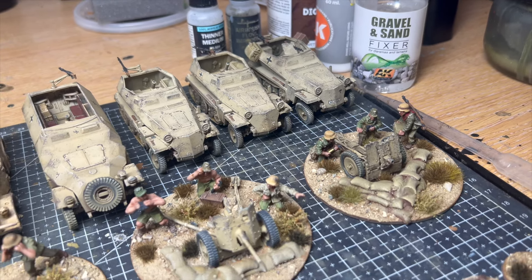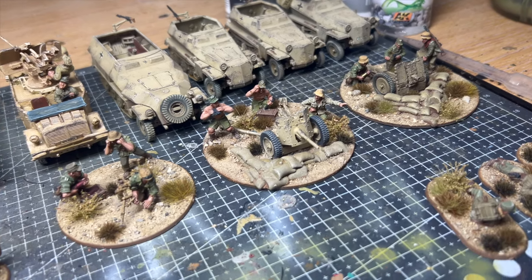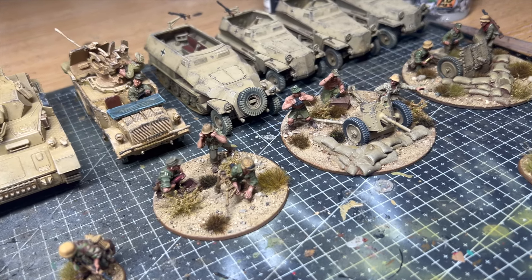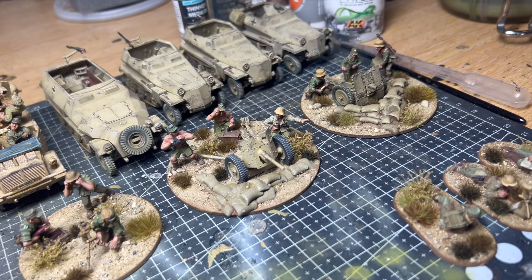I think one of the nicest things about being a commission painter is knowing that the work you produce is going to be featuring in games and display cabinets around the world. I feel really passionate about providing a service and knowing that your work brings joy to others — that's what it's all about really. I also love history, and painted miniatures is just another brilliant medium for us to explore and talk about history.